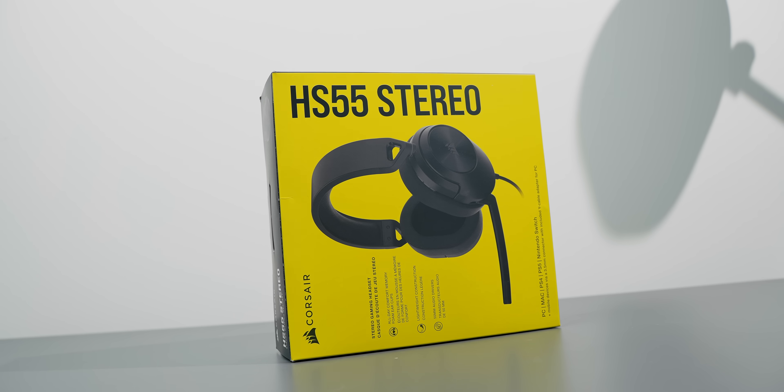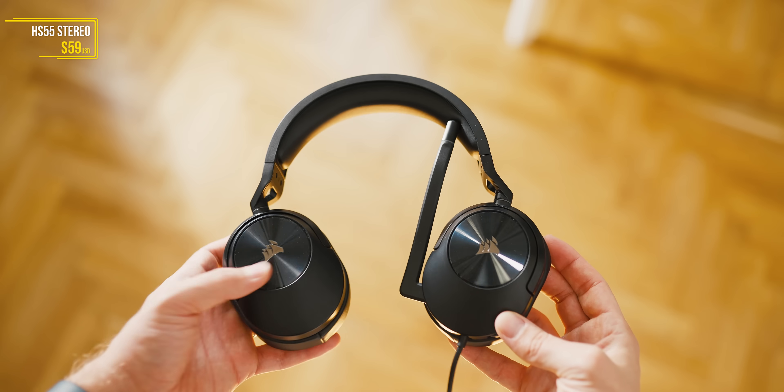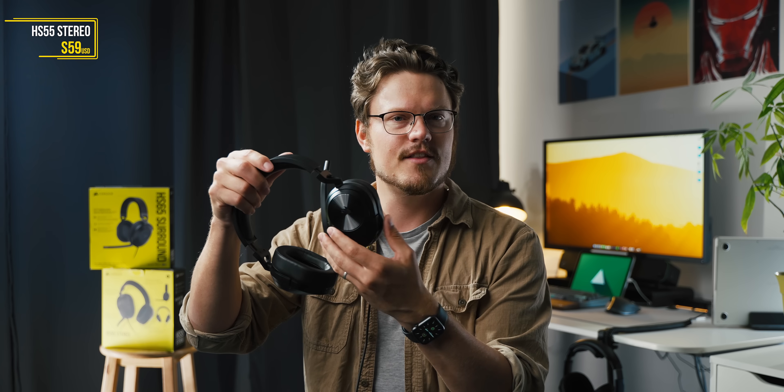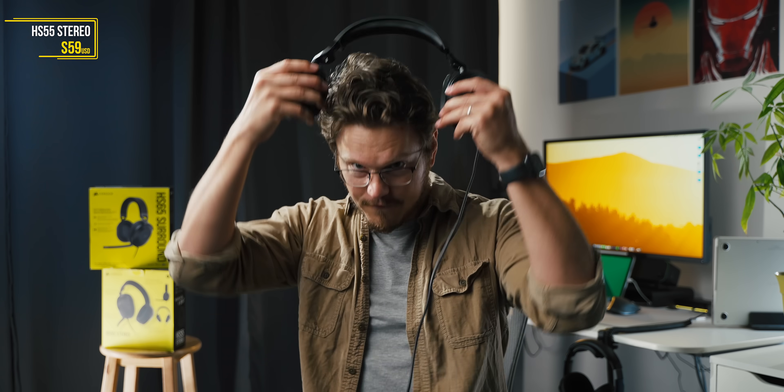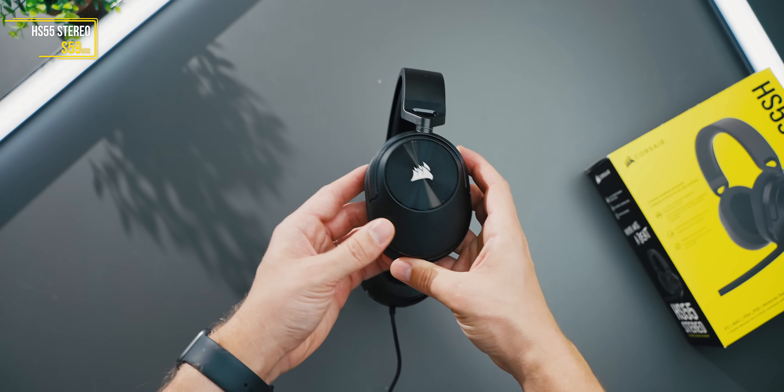Let's start with the Corsair HS55 Stereo. I think this is the most exciting one in the $59 space because they've updated the comfort, the build quality, the microphone, the cable, and everything makes sense. Nothing feels like a compromise. It's a super lightweight headset — it is plastic, but nothing is creaking. Side extensions work very well. And the rotation cups go flat on your neck, which is the proper way instead of them facing you, so you can rotate and it's not choking you.